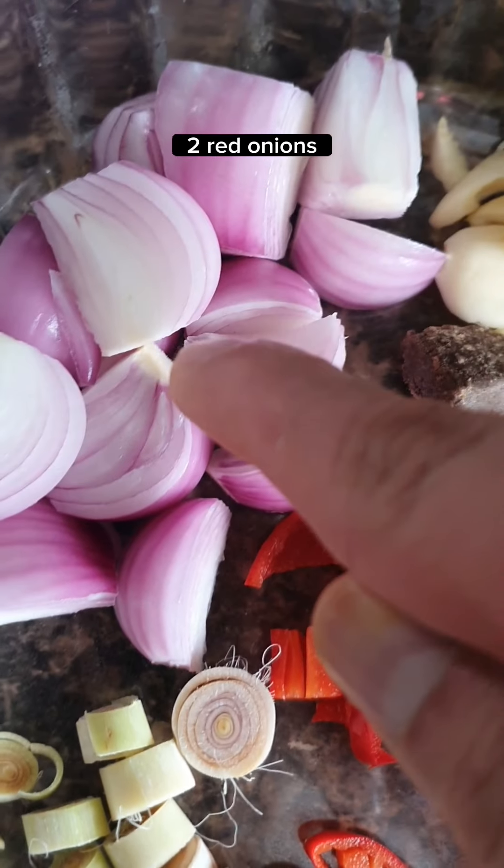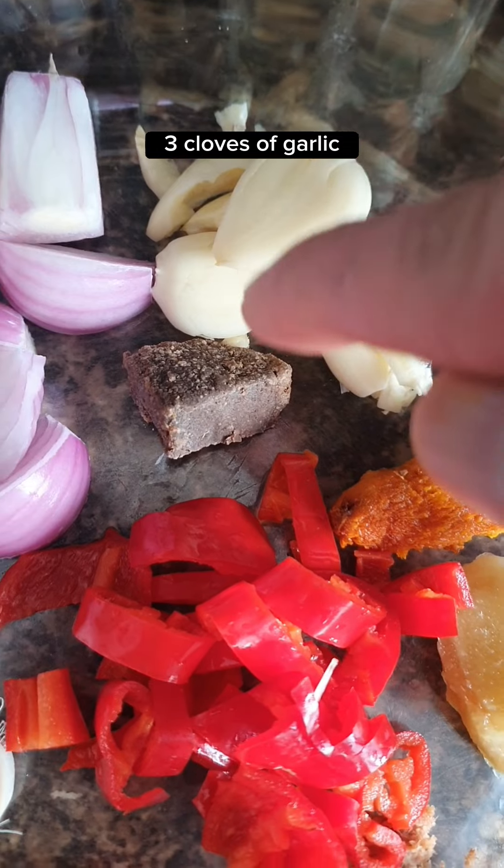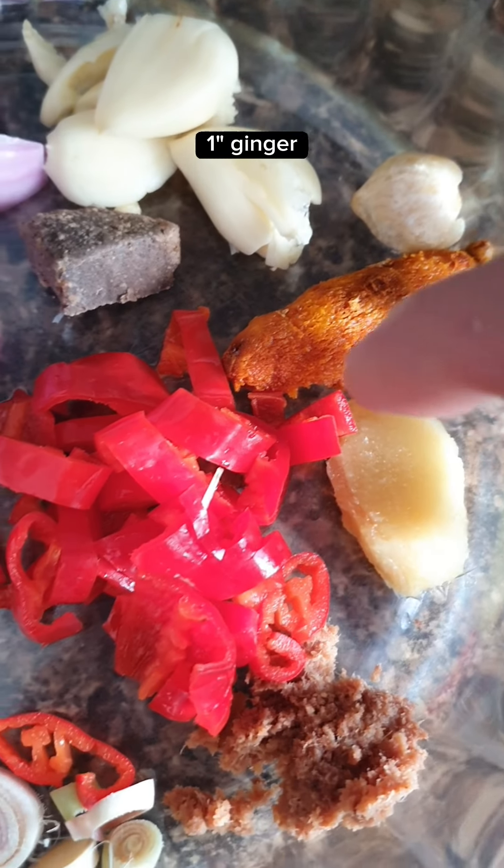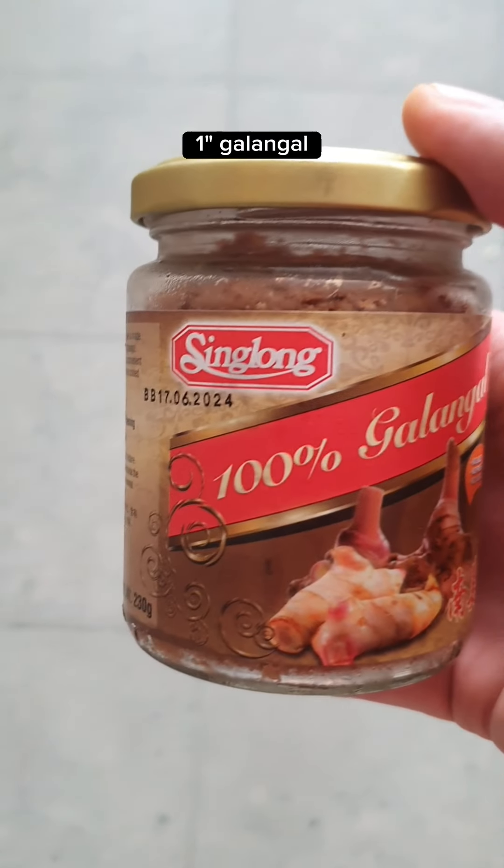For the rempah paste: 1 lemongrass, 2 red onions, 3 cloves of garlic, 1 tablespoon of belacan, 1 turmeric, 1 candlenut, 1 inch of ginger, 2 red chilies, and 1 inch of galangal.